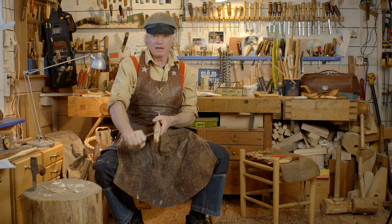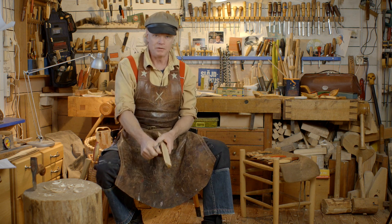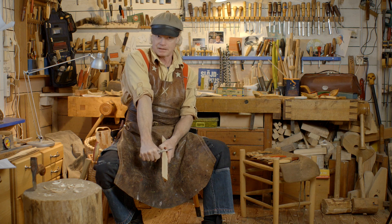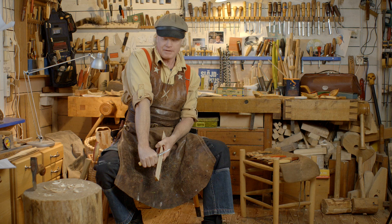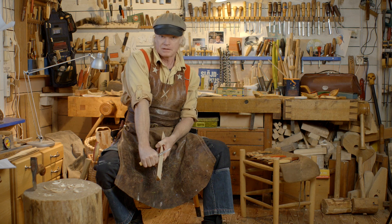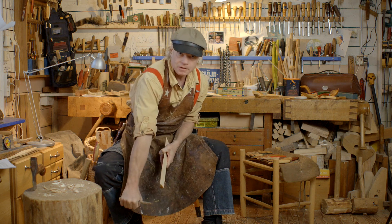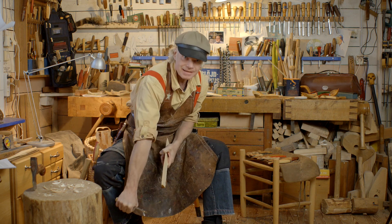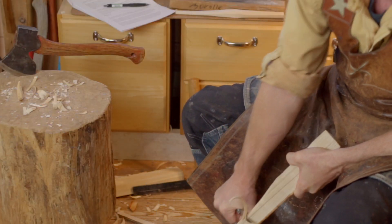We call this first one the power grip. Normally when you are carving you are using the elbow grip, but if you want some extra power you can straighten your arm like this. And then you skew the knife a little so the point is towards your body, and then you lean forward like this with your body, with a straight arm.